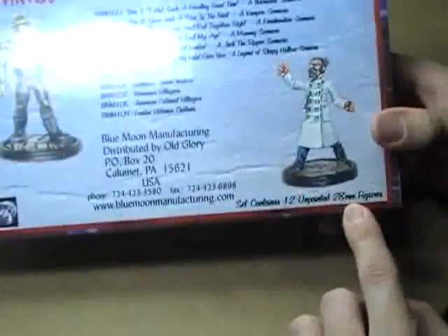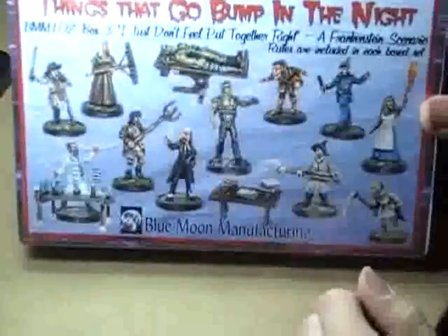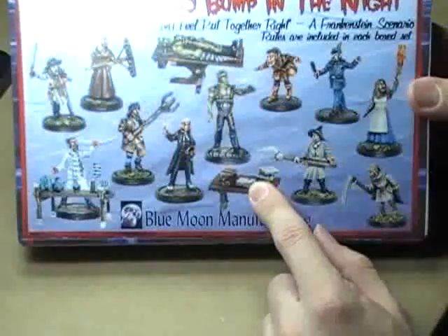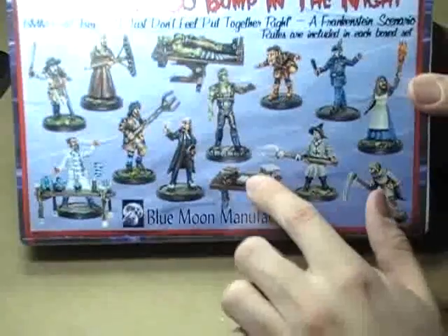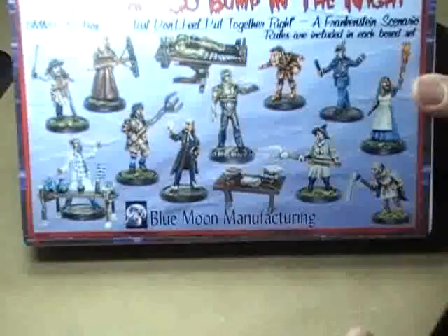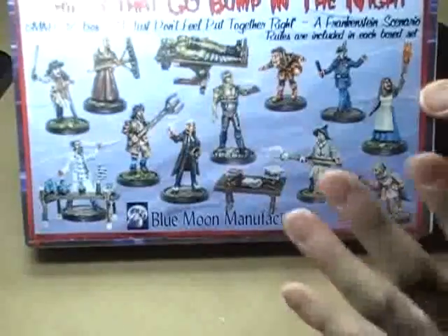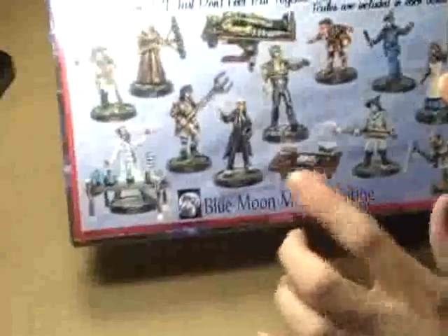I'm interested to get into this box because it says the set contains 12 unpainted 28mm figures. But if you count the actual people there's 12 — however, on the front of the box you also see two tables. So if you add those together, you'd find 14. I'm interested to see if those are just placed there for scenery or if you actually do get them in the box. I'll do another video where we unbox it and go over the miniatures. Stay tuned because Christopher does scenery coming up very, very soon.